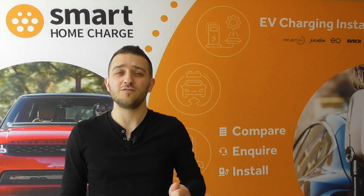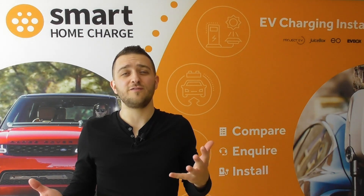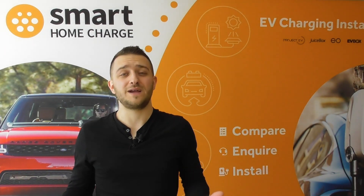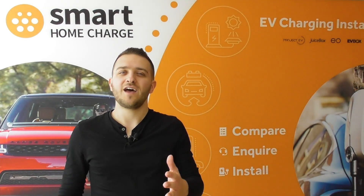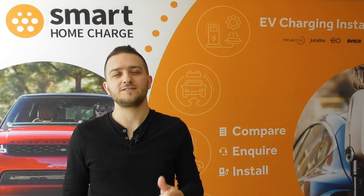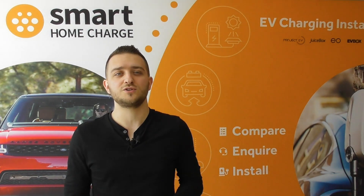As I said in an earlier episode, we looked at price, but this is obviously quite an objective consideration — you either have the budget to afford a particular charger or you don't, or perhaps you don't want to spend too much, and we've got a range of chargers to suit your budget. But there are other more subjective factors to consider, and these are no less important as they relate more to how you will use the charger at home.